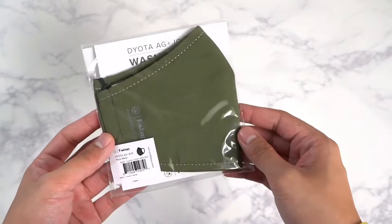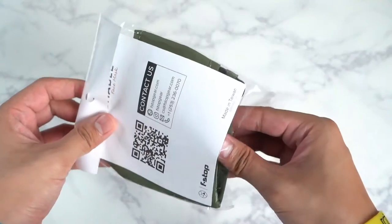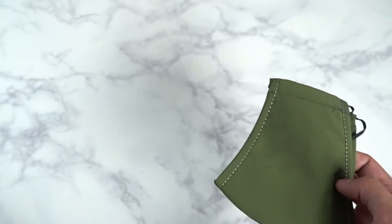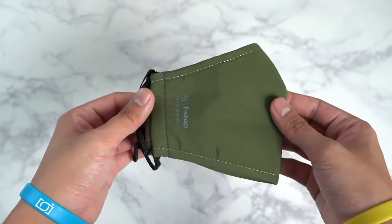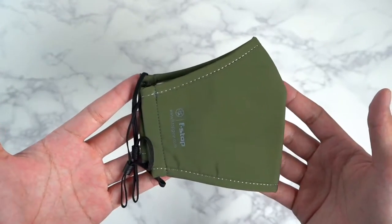Let's go ahead and unwrap the F-Stop DL2 AG Plus Ion Face Mask. It comes in several colors — this is one of their newer colors, which is actually a very nice shade of green. I also have the gray as well that you would see in the pictures, but this is what it looks like brand new, unpacked from the wrappings.